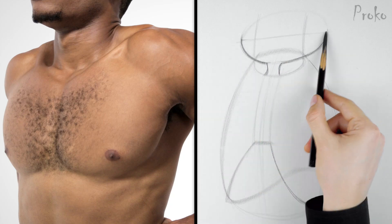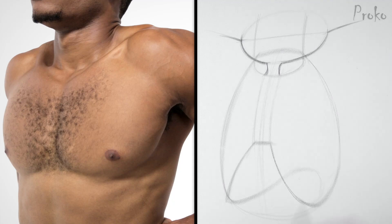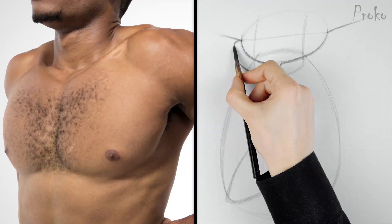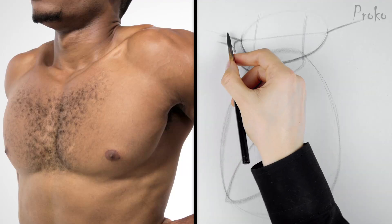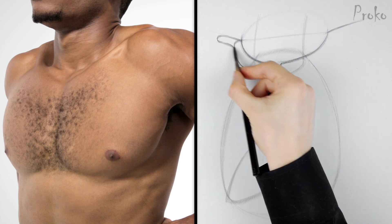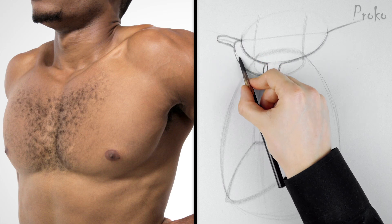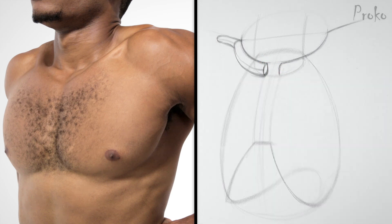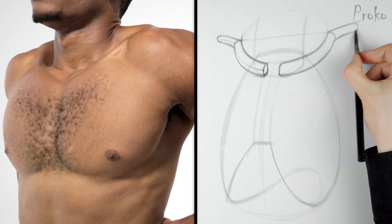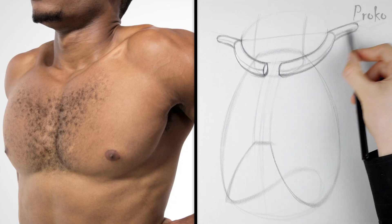Angle between the acromions. Angle of the outer third section of the clavicle, and complete that cylinder. Cylinder of the outer third. You don't have to simplify them into cylinders — you can be more specific with the planes and make them into boxes. Put a line in there to show the top plane and front plane. Same thing on the other side: start with a cylinder, then make it into a box.